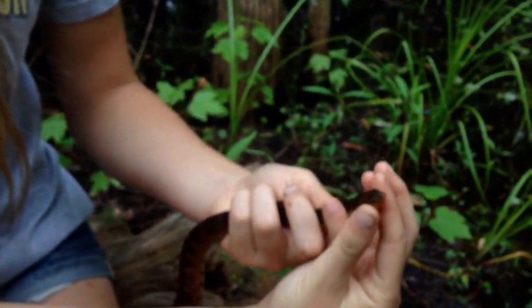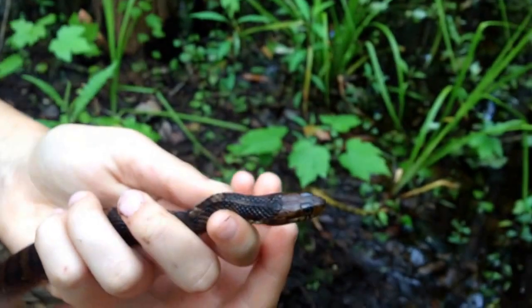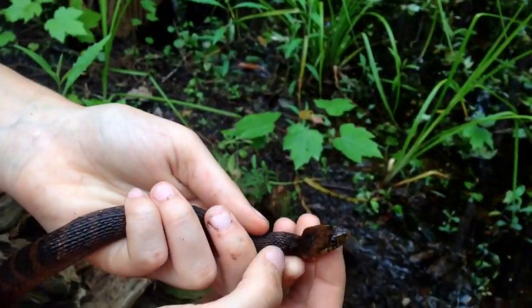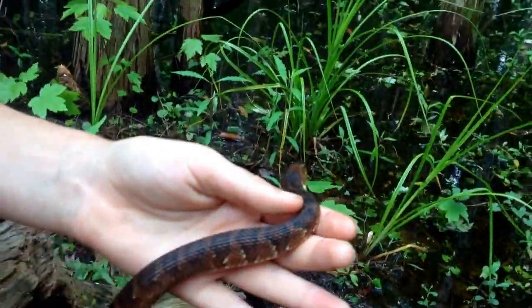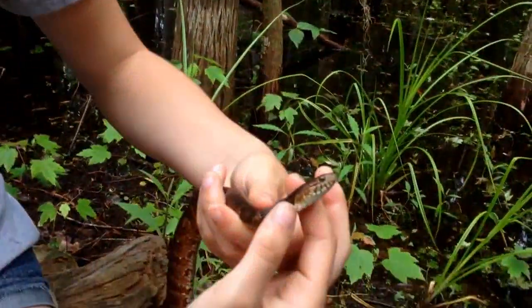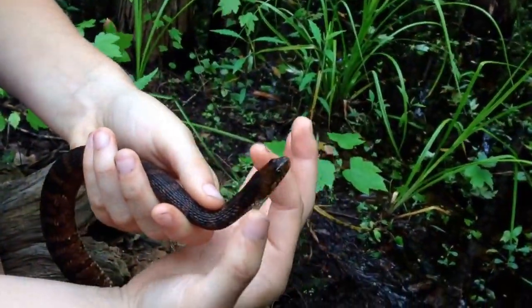His head is really narrow. Of course he can make it as big as he wants if he feels threatened — he can puff it out a bit, and puff his whole body out — but usually a water moccasin is thicker and has a blockier head, like a lot blockier.